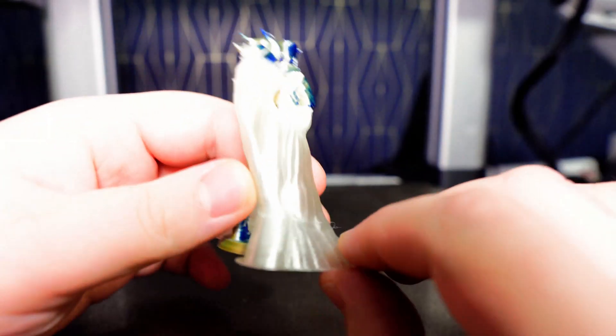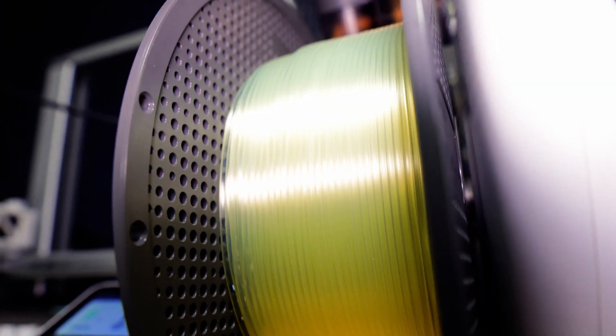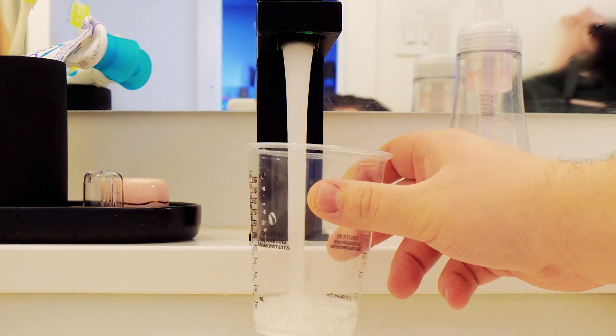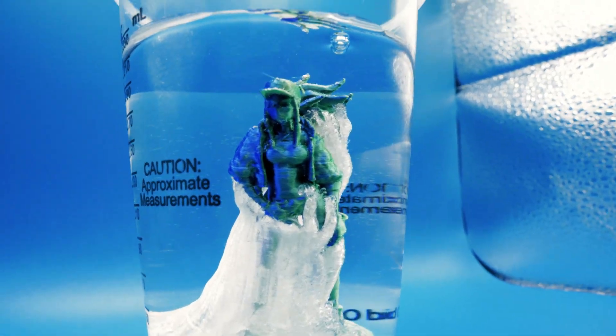For this video, I won't be removing any of it manually, as I want to show how PVA reacts when introduced to water. Find yourself a waterproof container that will accommodate your model. Fill it up with water and place your model inside. Now this is where the magic begins.